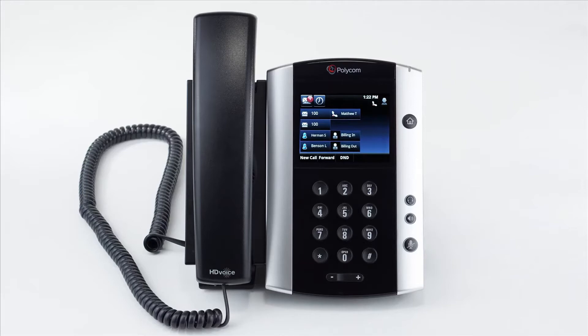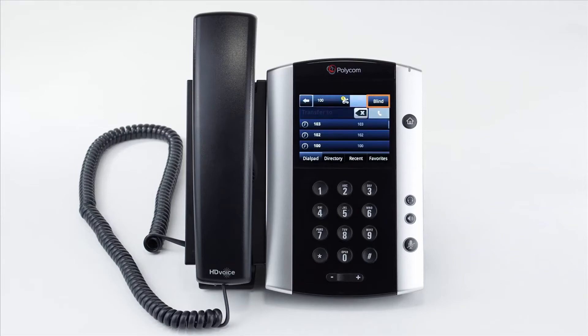A blind transfer allows you to immediately transfer a call to your preferred destination. While you're on a call, press the transfer soft key and then tap the blind button near the top right. Dial the number or extension you wish to transfer the call to and then press the send button. The call will be sent to the destination.